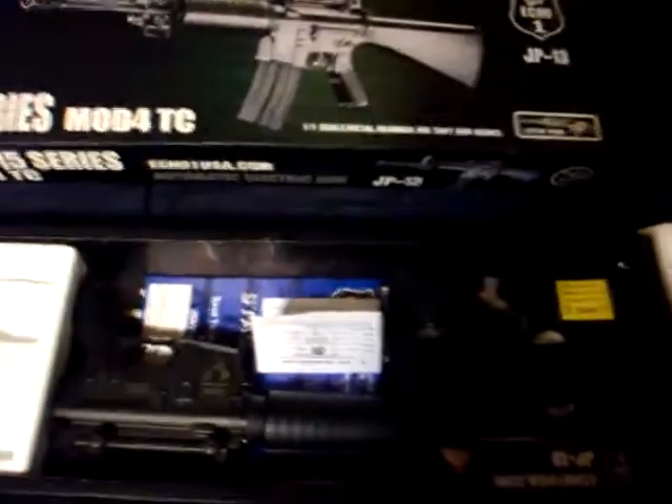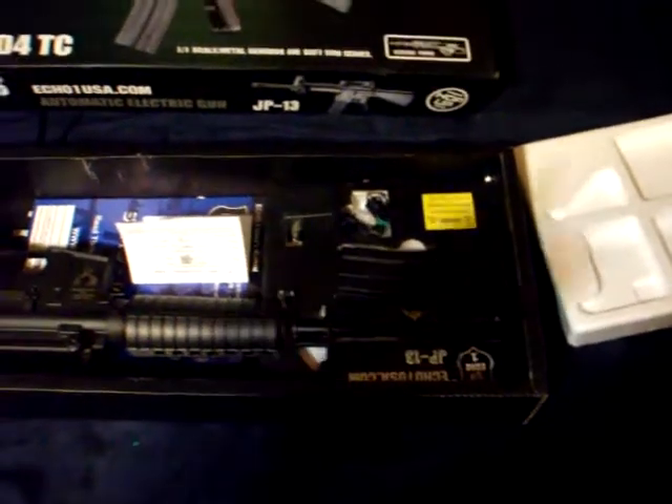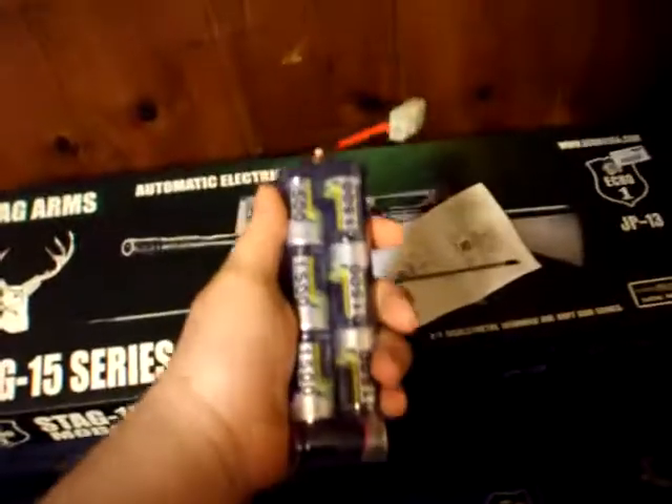This is everything it came with, aside from one part — the orange tip. Unfortunately it was not an easy-to-remove orange tip; it was a permanently installed orange tip. I wanted to put the black tip on there and find another orange tip that's also compatible so I can swap them out depending on what I'm doing and what regulations are for matches. You get warranty information, your basic gun jammer rod, and high-quality batteries. I've yet to have to put these on another charger — they're still on their first charge. The charger cord is still stock-ravelled.